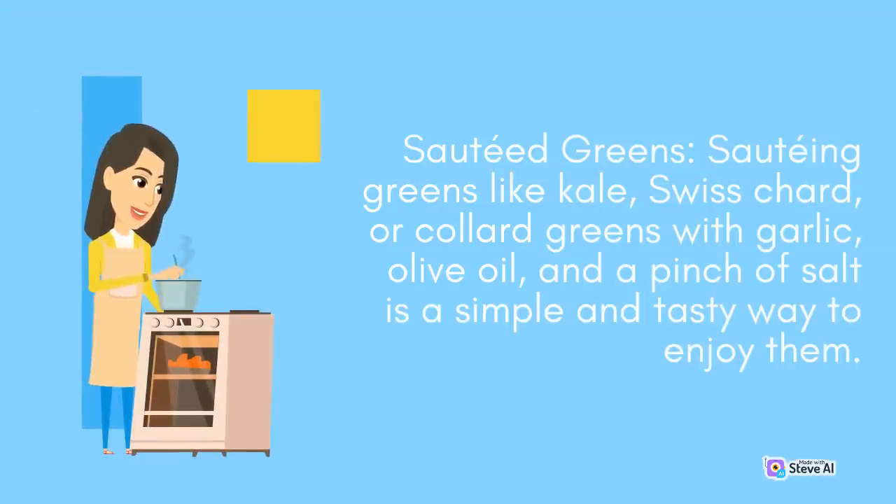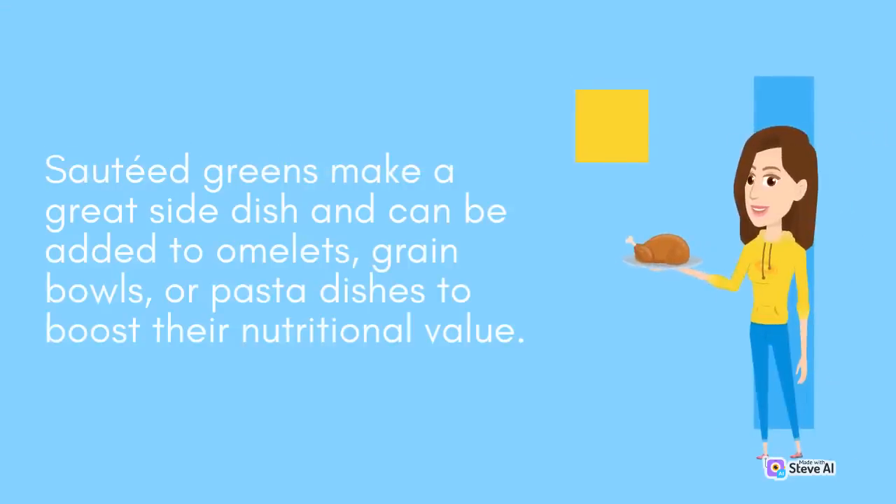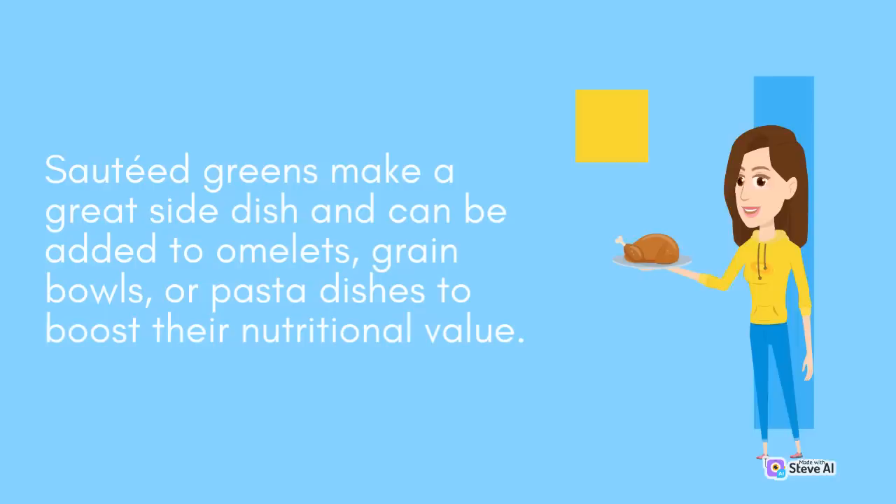Sautéed Greens: Sautéing greens like kale, Swiss chard, or collard greens with garlic, olive oil, and a pinch of salt is a simple and tasty way to enjoy them. Sautéed greens make a great side dish and can be added to omelets, grain bowls, or pasta dishes to boost their nutritional value.